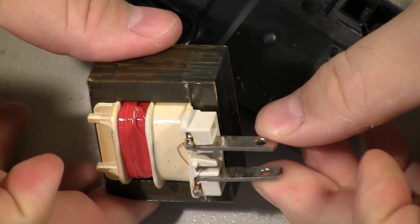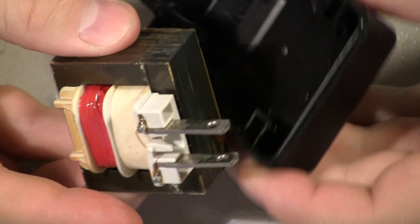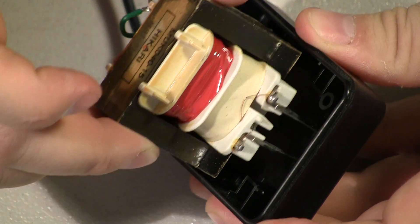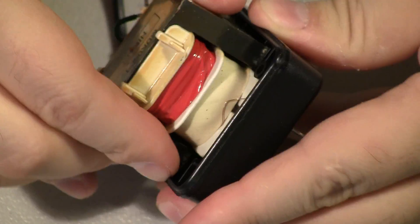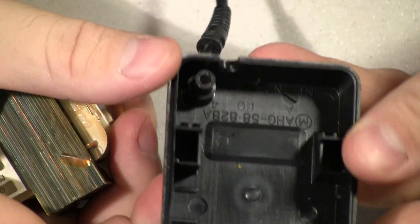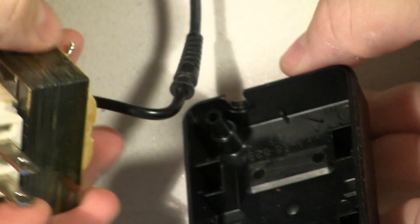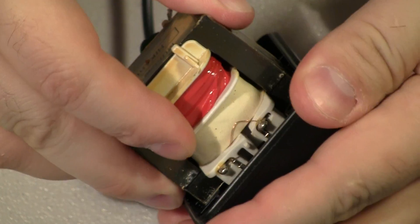The couple of NES transformers I've had go bad were of different designs, and the prongs were oriented differently. So I couldn't just remove the bad transformer with the good cord and swap it in. The housing itself — the actual ribs inside that hold the transformer — were different between them. So it's something to be aware of that you may not always be able to swap parts.